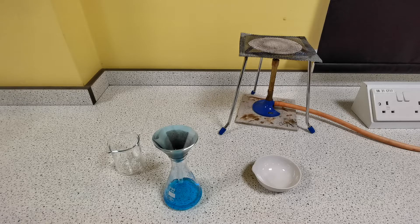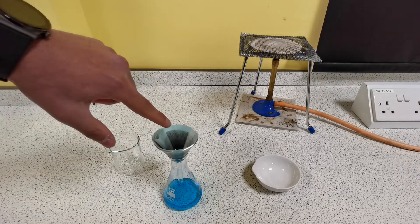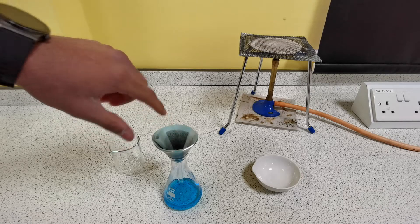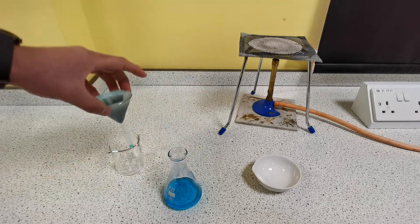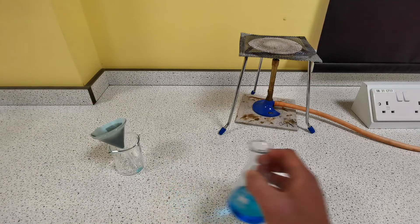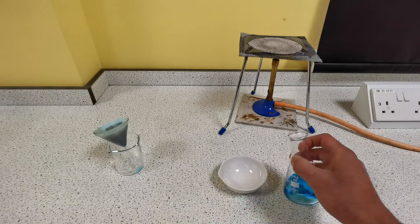After the filtration of the mixture has finished, you can see all the black copper oxide left as the residue on the filter paper. Pour the copper sulfate solution into an evaporating basin.